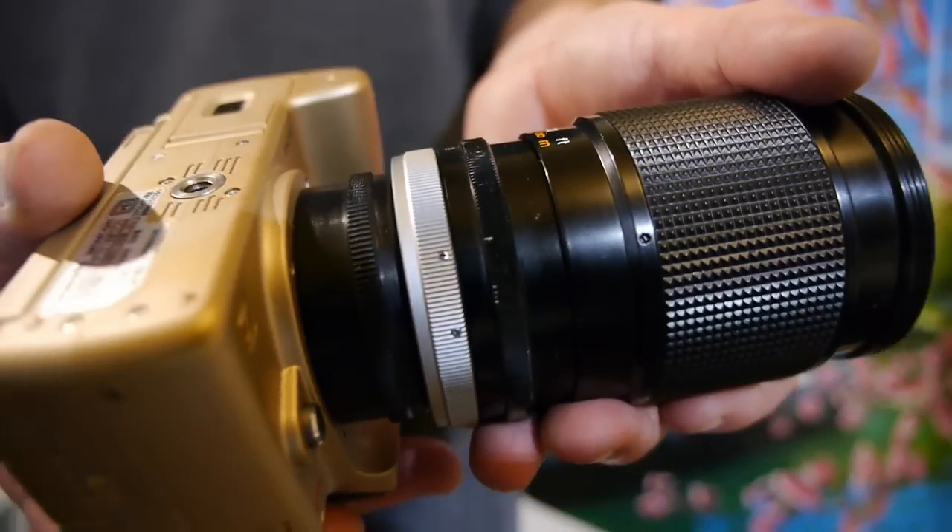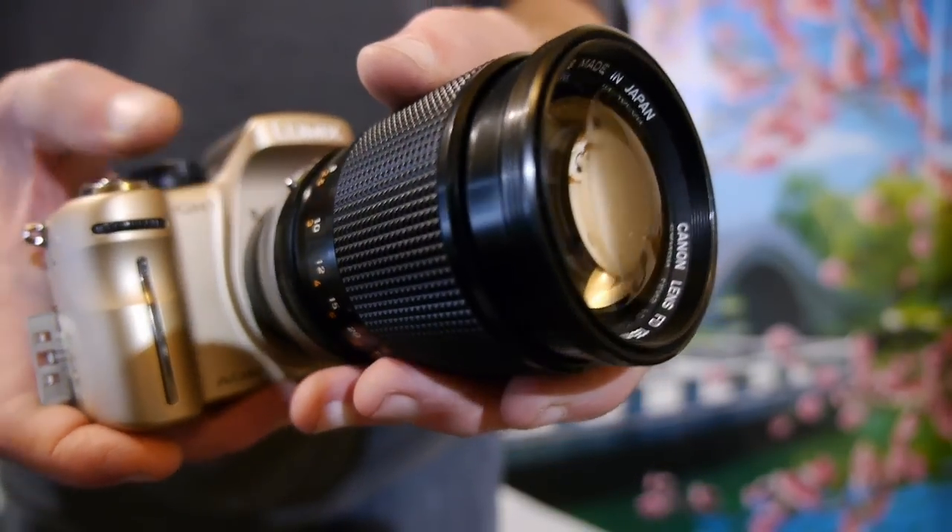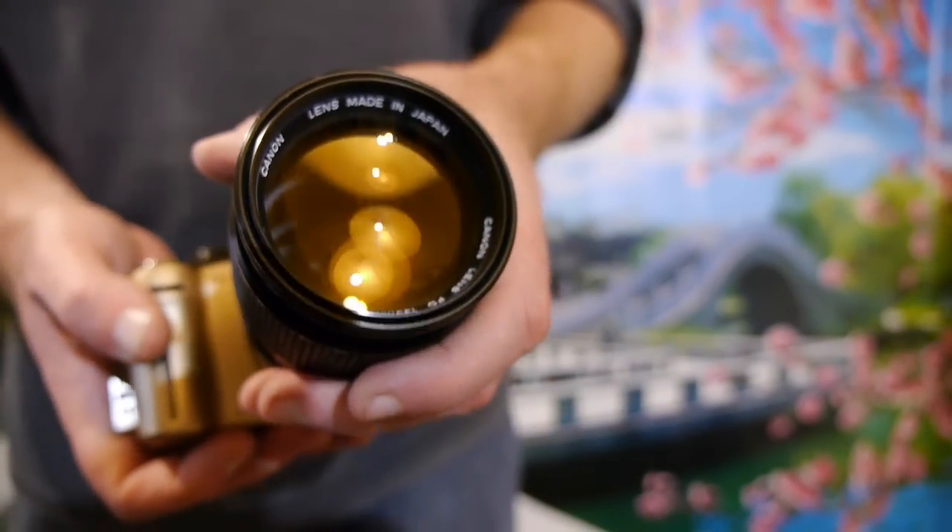The lens body is in pretty good condition considering its age — some slight wear marks around the aperture ring, but otherwise it's a useful long lens, especially when it's doubled with an adapter.